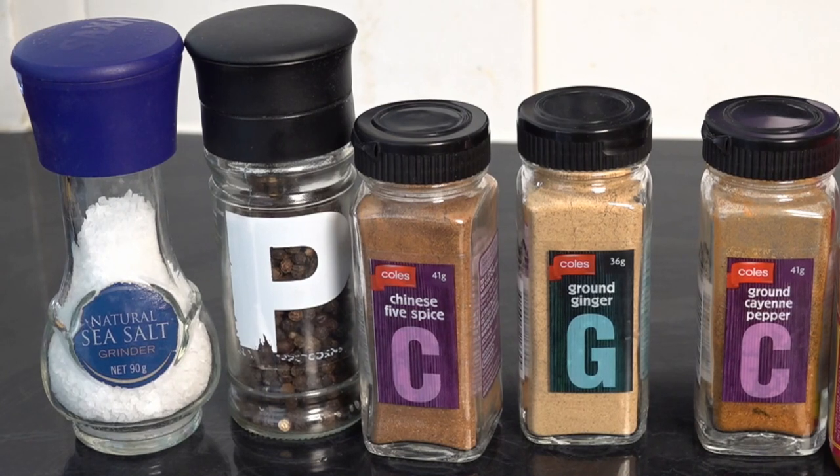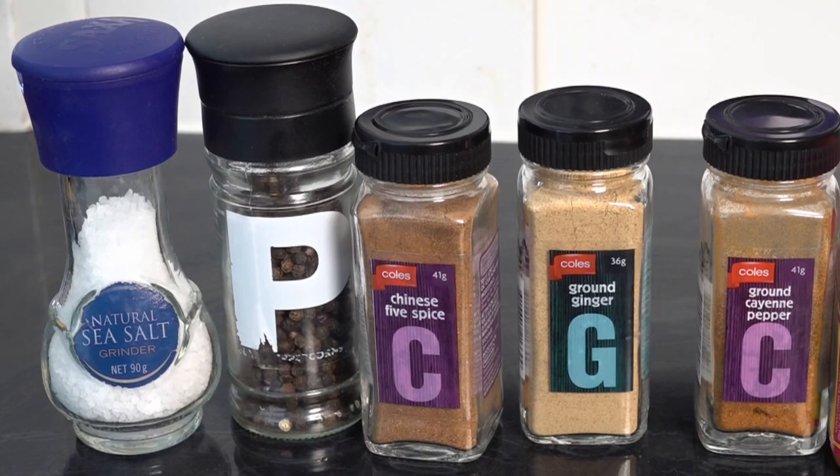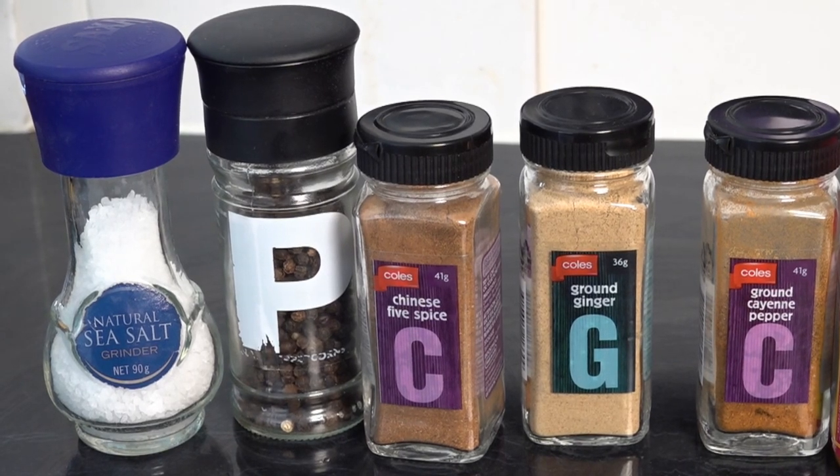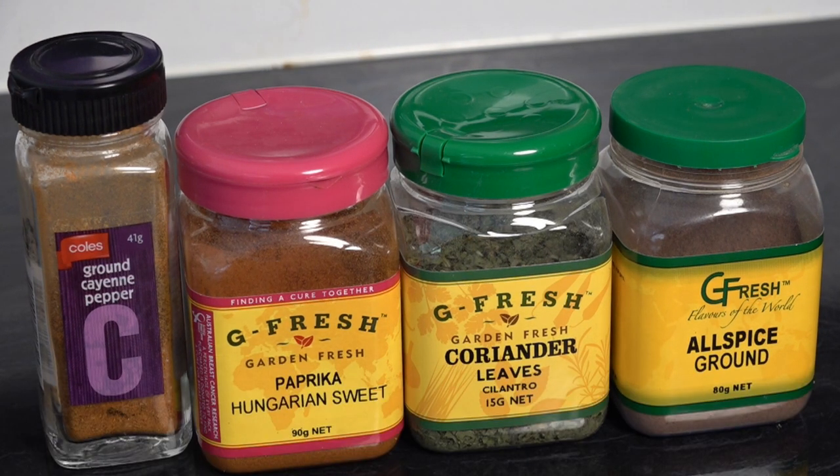For our rub today we've got eight simple ingredients: sea salt, pepper, Chinese five spice, ground ginger, ground cayenne pepper, sweet paprika, coriander, and allspice.